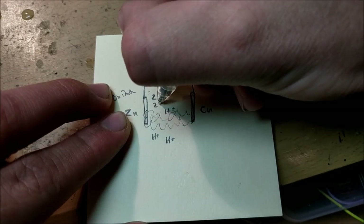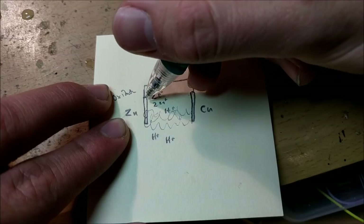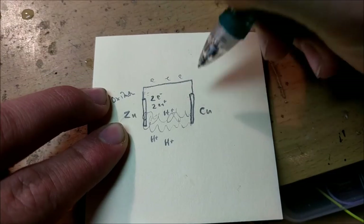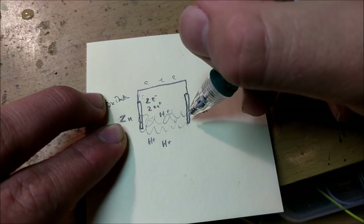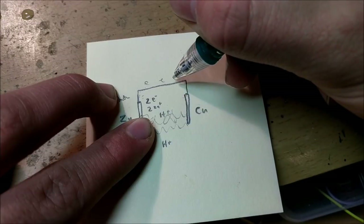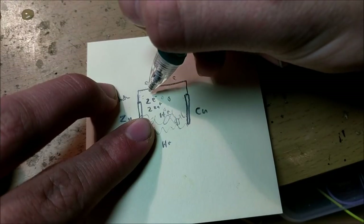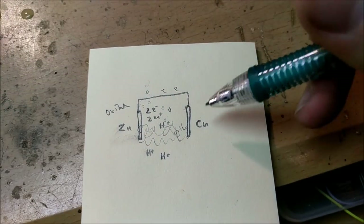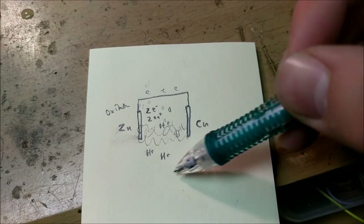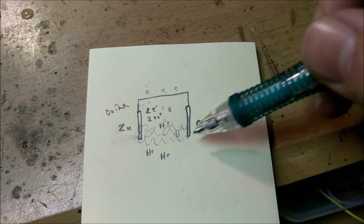These two zinc⁺ ions are going to dissolve inside the solution, and the electrons are going to be free to travel through the wire. The electrons travel through and go into the copper electrode. Something here is going to happen called reduction — the hydrogen ions inside the acid are going to combine with the electrons to form hydrogen gas, and that hydrogen gas is going to bubble out of the solution and go into the air. That's basically how this electrochemical cell works: two chemical reactions take place in each electrode and inside the electrolyte, causing current to flow and resulting in a potential difference between the two electrodes.